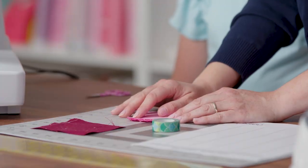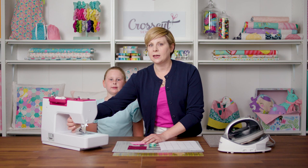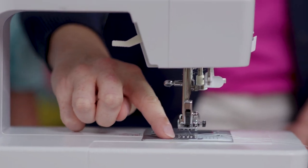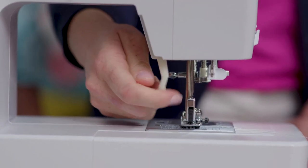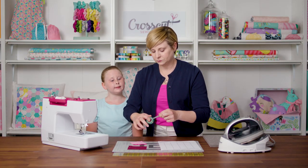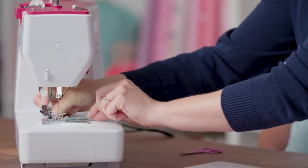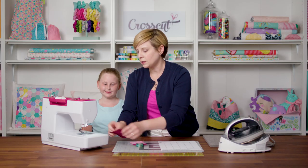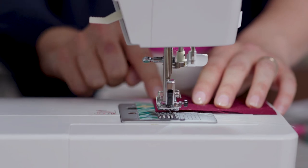Whenever you start sewing a new project, your instructions should tell you what your seam allowance should be. To set up my 3/8 inch seam allowance, I'm going to look at this plate right here — you can see some lines with fractions, and this one closest to the presser foot is my 3/8 inch line. I'm going to put my presser foot down, take a piece of tape, and put it right along the presser foot. Now I know that when I go to sew, I just have to line my fabric right up against the edge of that tape and I'll be on my 3/8 of an inch.